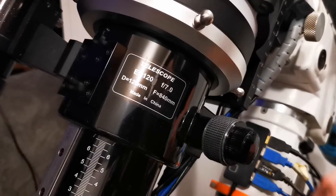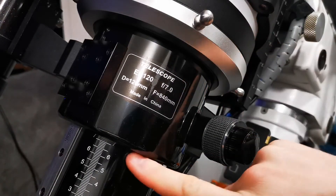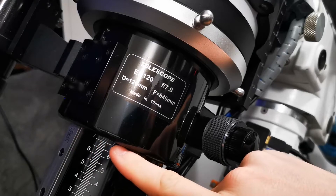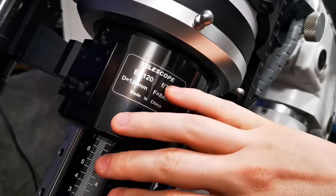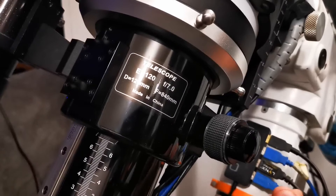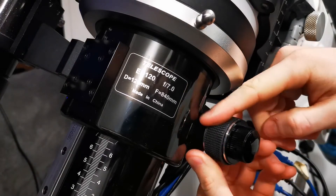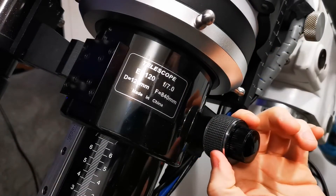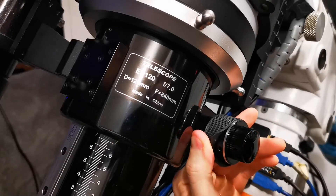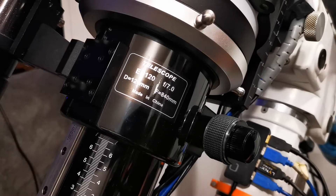We're over at the scope now, about to install the Sesto Senso. The first thing I'd do is take note roughly of where your focus position is if you have a graduated focuser. I can see mine is out around 72mm — this is just so that when the focuser goes back on, I can get it almost in focus again straight away. If you're installing on an Esprit 120 like me, you also want to push back this rubber on the non-reduced side of the focuser and find where your grub screw is located.